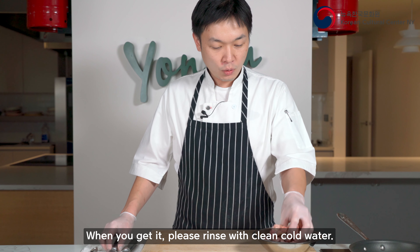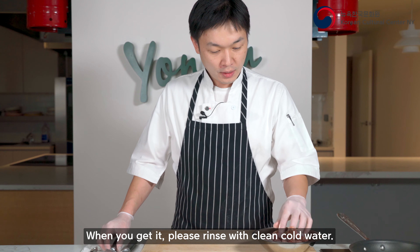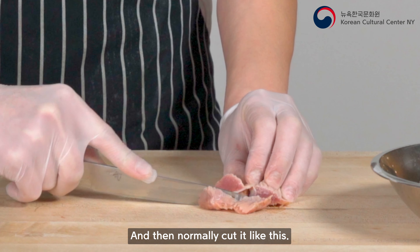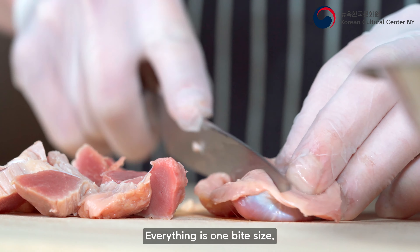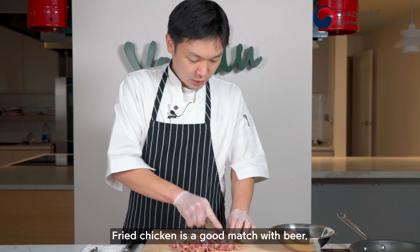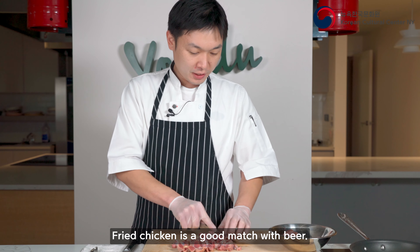Once your pickling water has cooled down, mix it together with the radish and keep it in the refrigerator for 24 hours. Now you have a delicious Korean-style pickle.